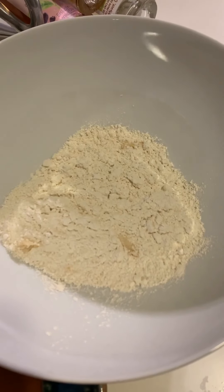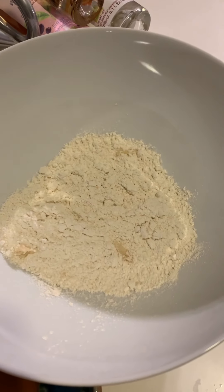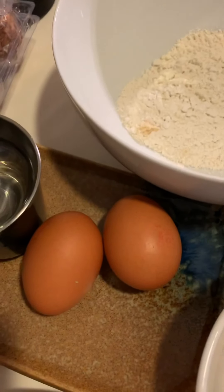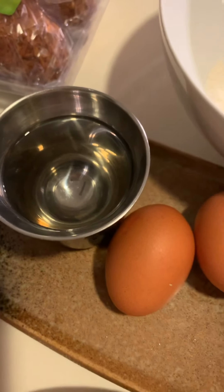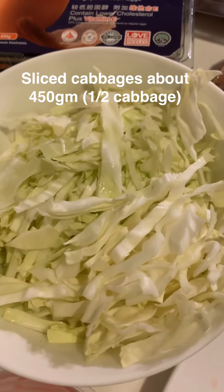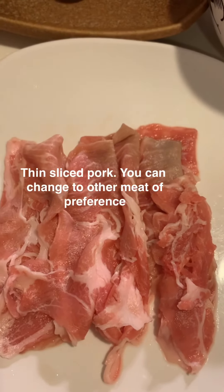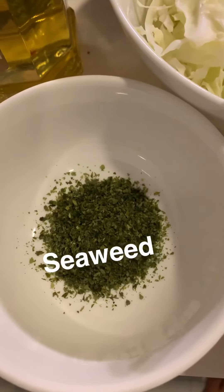To make okonomiyaki, you need the flour — you can actually buy okonomiyaki flour from a Japanese supermarket like Meidi-Ya or Don Don Donki. You also need to add two eggs and water to form the batter. The ingredients include chopped sliced cabbage, as well as prawns, squid, and sliced pork to be added on top. Last but not least, for the garnish you need pickled ginger, nori seaweed to sprinkle on top, as well as bonito flakes — my favorite. It gives you this umami smell and taste, very good!